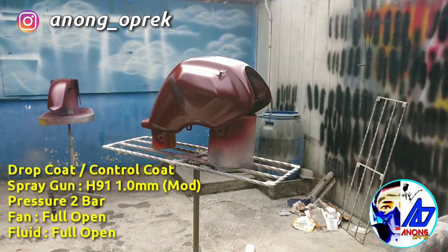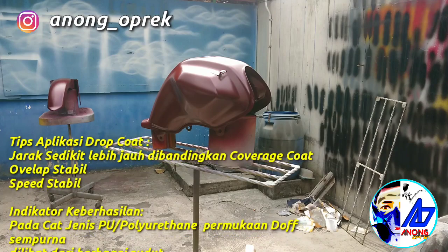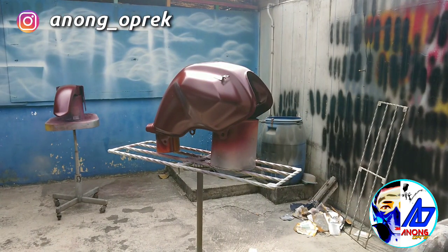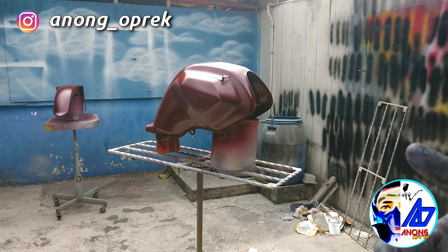Untuk aplikasi drop coat, pressure-nya sama sekitar 2 bar, fluid-nya full, fan-nya full, jaraknya agak jauh. Indikatornya adalah pas saat kita aplikasi itu doff. Disini konteksnya gue pake cat poliuretan. Kalau NC juga bisa, cuma tidak terlalu doff, agak satin sedikit. Teknik ini berlaku untuk mobil di pelat-pelat besar — sangat wajib dilakukan saat mengaplikasi metalik. Tapi kalau di motor, balik lagi — mau ditimbulin partikelnya atau enggak.